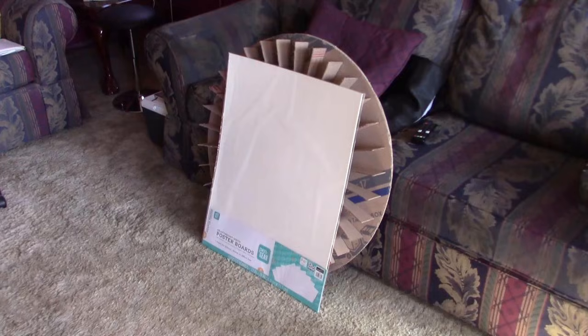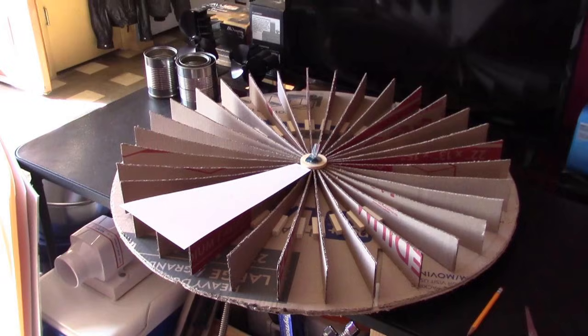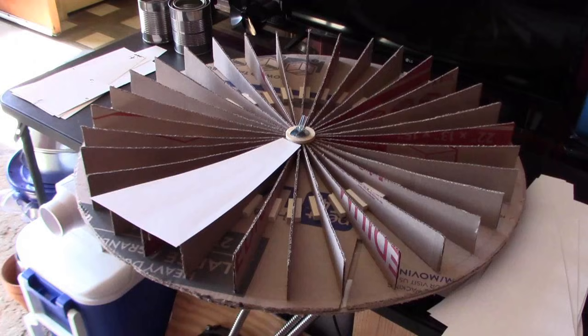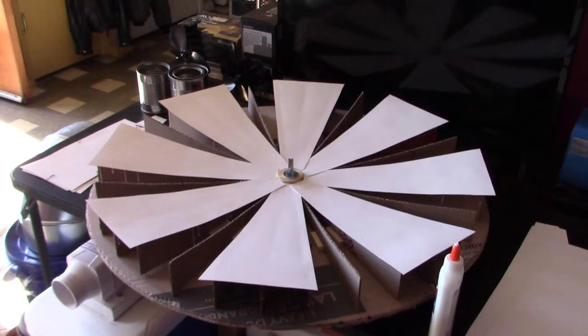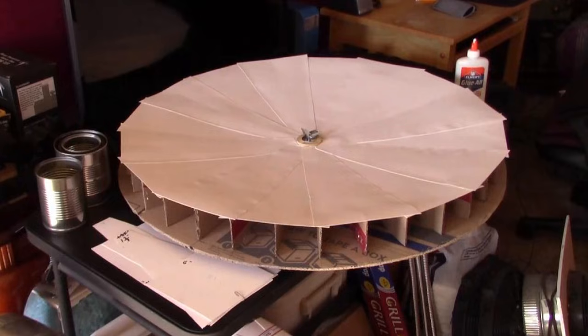Then drop on the poster board — it's just standard 22 by 28 inch poster board, heavyweight, put the shiny side up. Put the glue on three of them and slap it down. It's best to cover two sections at a time and go around in a circle, skipping sections and gluing them down. The second set gets a bead on the front and two on the back side. Again, make sure you glue it so the shiny side is up.